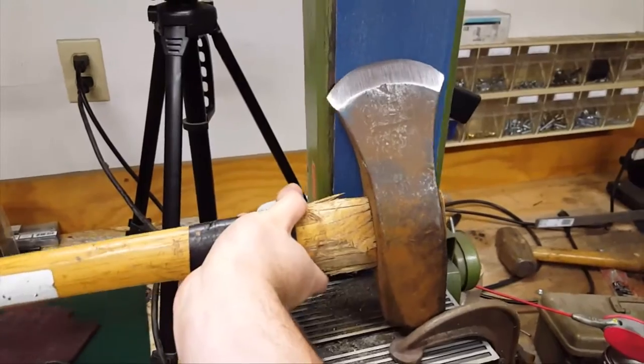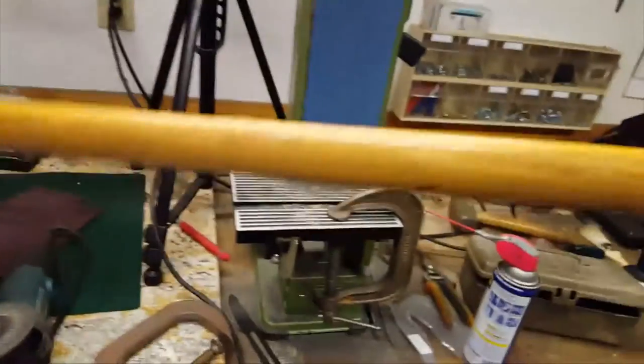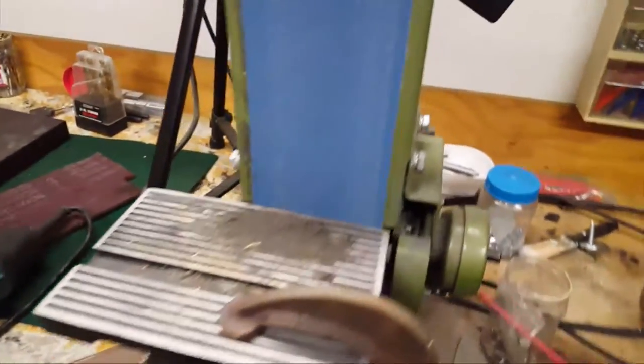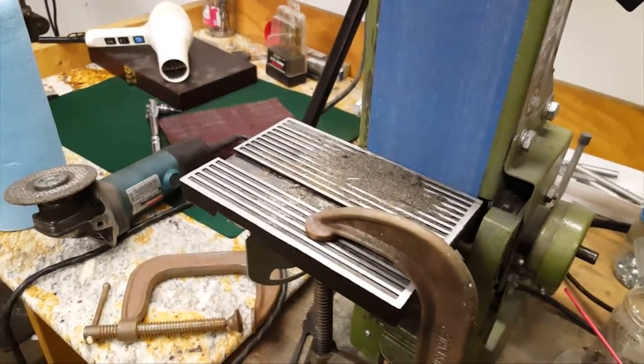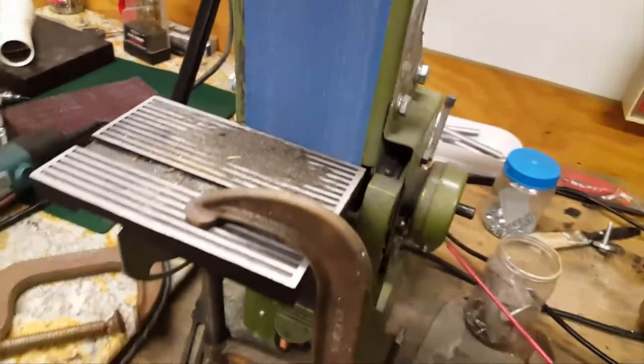Then flip it and do the same thing — rock it back and forth. Depending on how much table you have, you can set your angle by moving the clamp in or out. If you want a steeper angle, scoot it out; if you want a shallower angle, scoot it in.